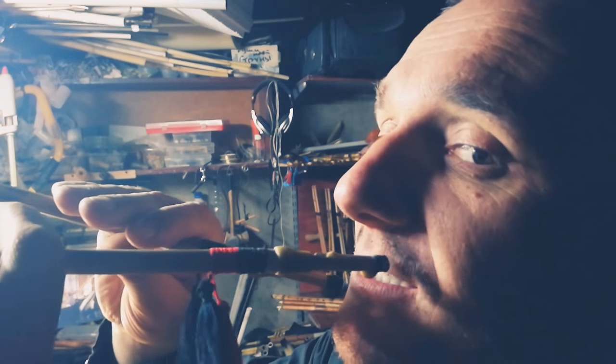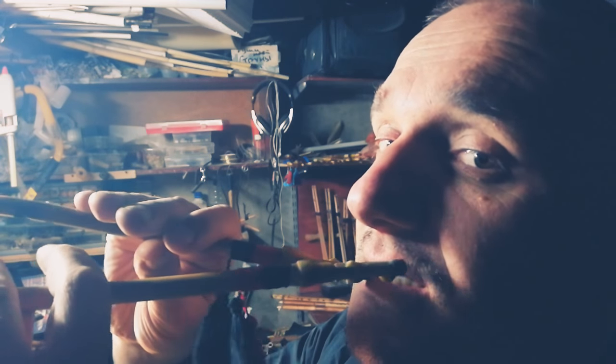You have to take the reeds deeply into your mouth. Listen to the music.